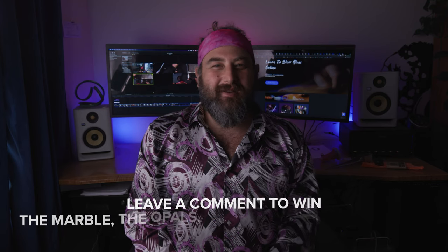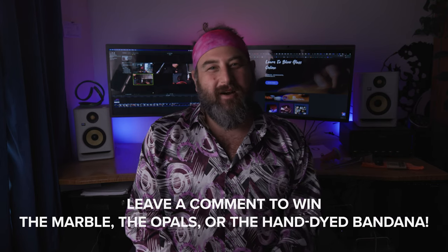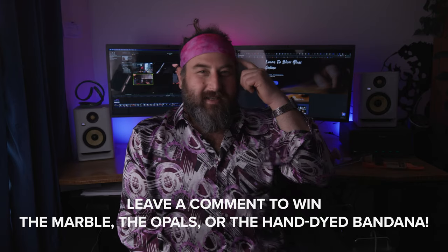Welcome back, and thank you so much for checking out that vortex marble. It was really fun to make and I love making marbles, so hopefully I get to make a couple more for you guys. I was thinking about a galaxy marble and some other fun stuff like that. Let me know what you want to see in the comments, and also comment to win the vortex marble and one of these dope bandanas.